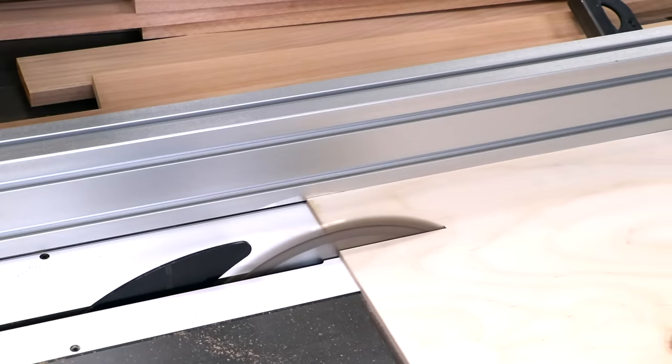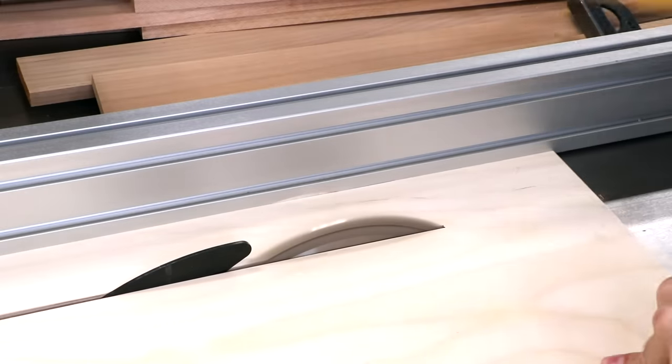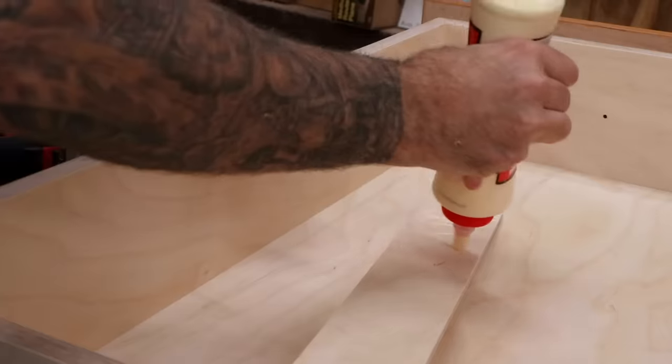Now I'll cut some strips of quarter-inch plywood for our dividers and risers. The side risers should be cut just a hair taller than the remaining back piece — that allows the tray to slide freely. The risers are cut to length and then glued to the insides.